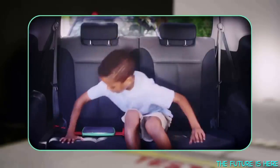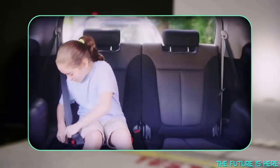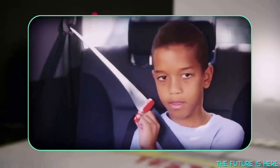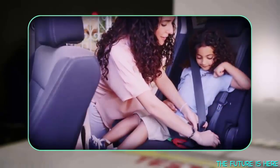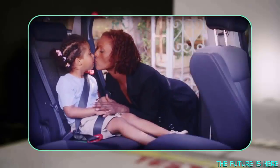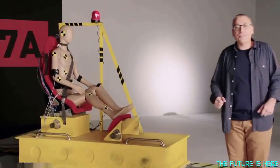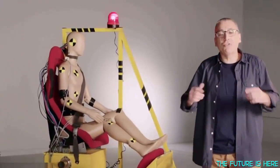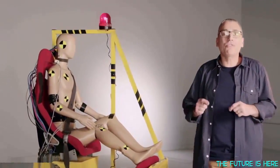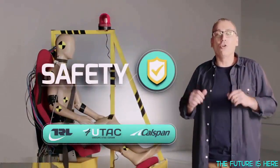MyFold is engineered to protect children from the age of four all the way up to twelve. The patented design takes the seatbelt off the stomach and the neck, making it comfortable, safe and easy to use. Car loads of kids and parents have already tried it, and they love it. When it comes to car seats for children, safety is the number one priority. It's crucial for us to meet the highest regulatory standards, and we've crash tested prototypes successfully in testing facilities all around the world.